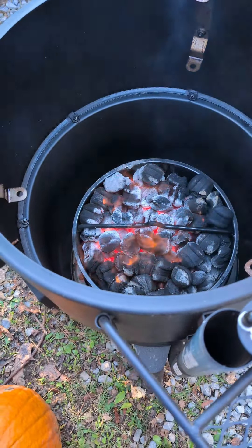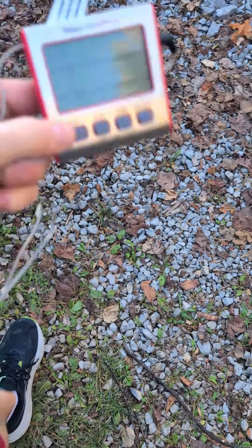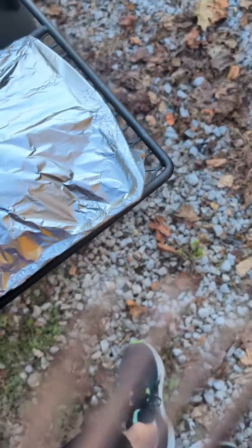You can get that thin layer of white ash, and that way you can get to smoking more quickly. But anyway, here we go. We're just about to start smoking — I'm gonna insert our ThermPro probe. Only need one because I only got one piece of meat.